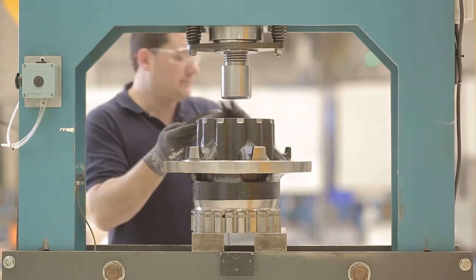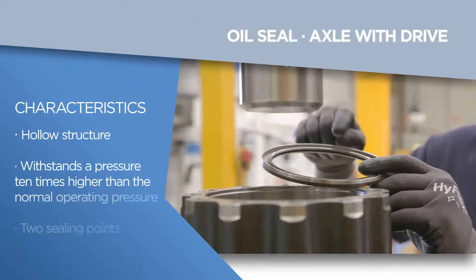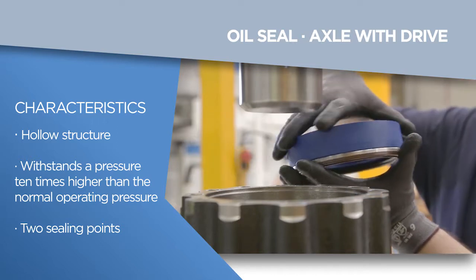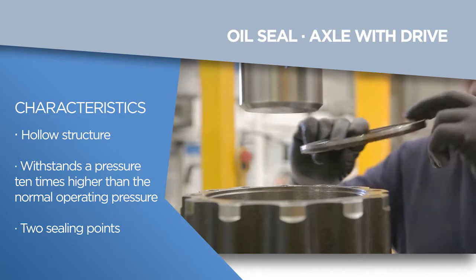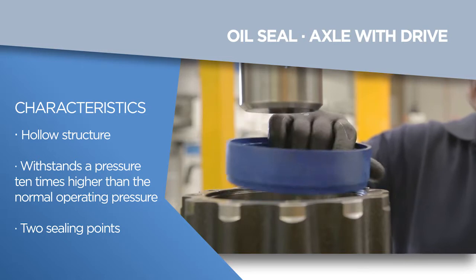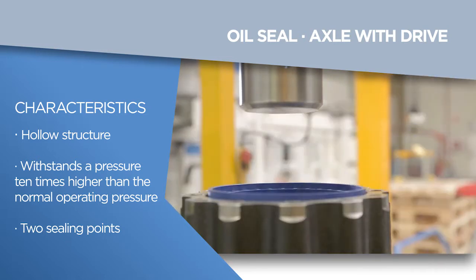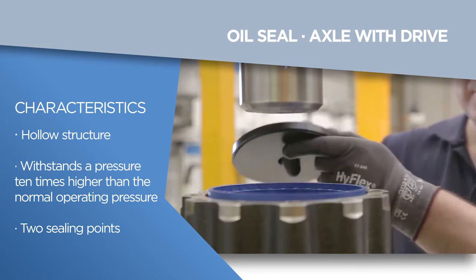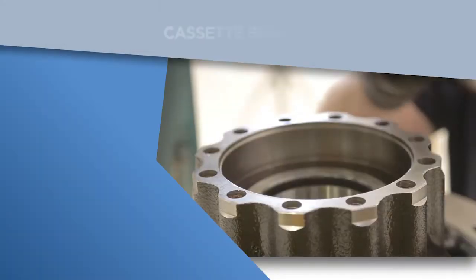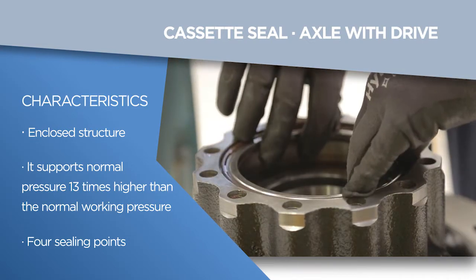With both hands, we will remove the assembly tool and place the seal. FERSA has different types of seals depending on the axle type of the final application. For driven rear axle, FERSA has two types of seals: an oil seal, which should always be fitted with the metal hollow side up, and a cassette seal, which should also be fitted with the metal side up and has a number of advantages over an oil seal.